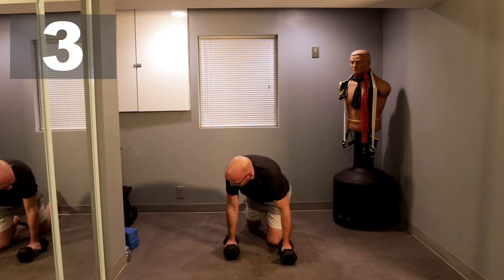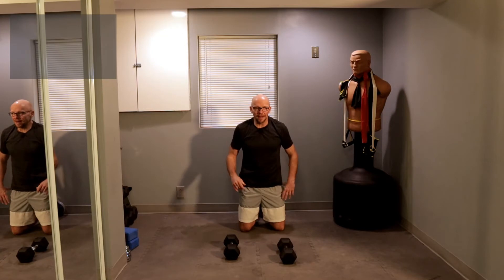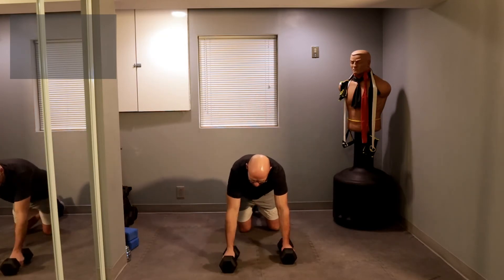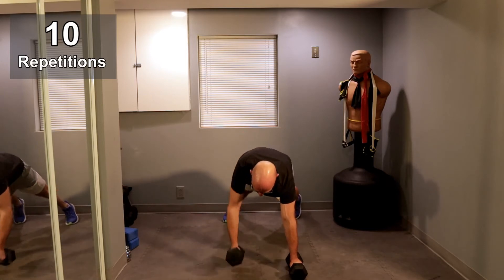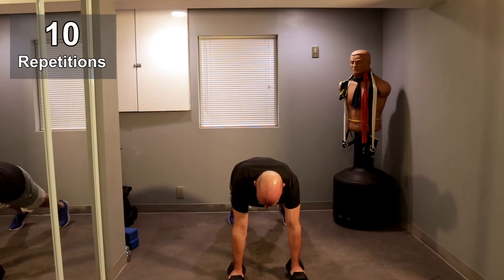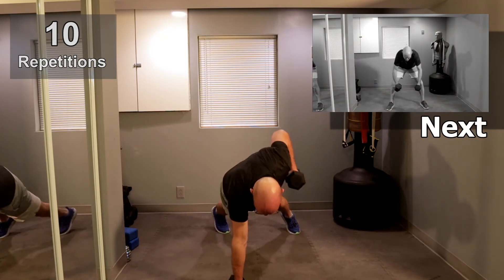20 seconds up. Get ready for that Renegade Row one more time. From here we're going to go to the high pull after the Renegade Row. This is round number two, we have one more round left. Let's get going. Five repetitions. One, one, two, two, three, three, four, four, five, and five.